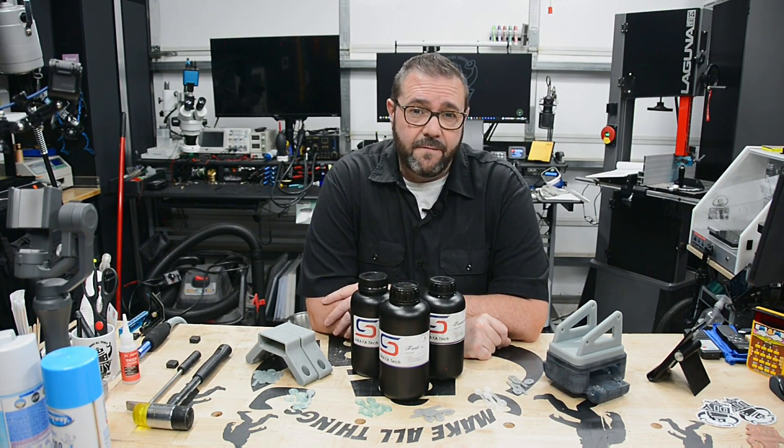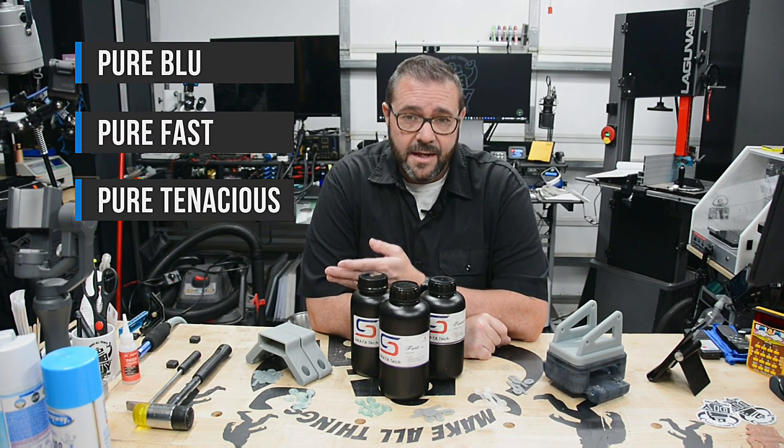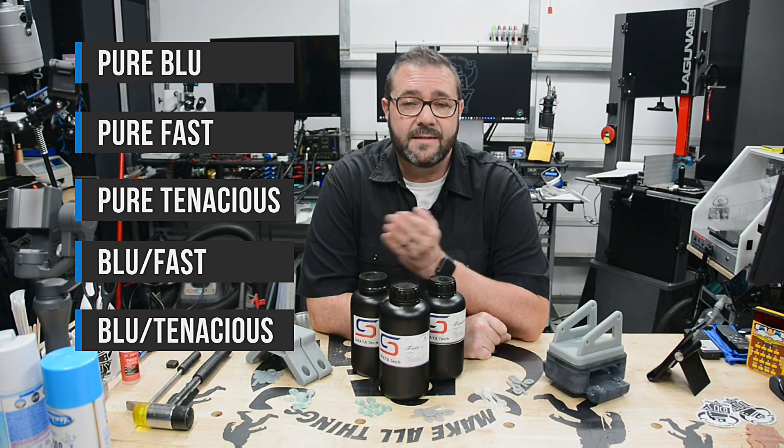Today we'll be testing the following six mixtures: Pure Blue, Pure Fast, Pure Tenacious, and then 50-50 mixtures of Blue-Fast, Blue-Tenacious, and Tenacious-Fast.